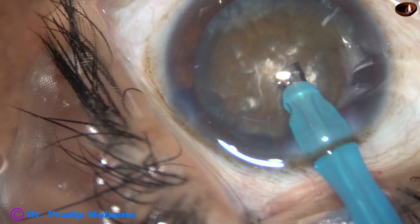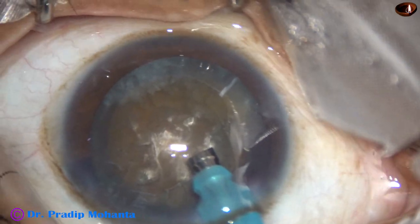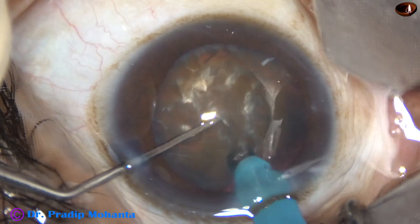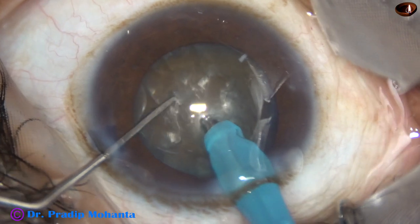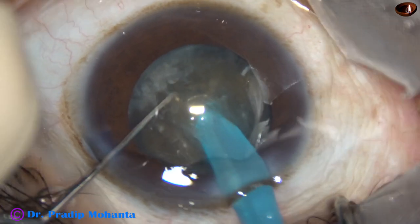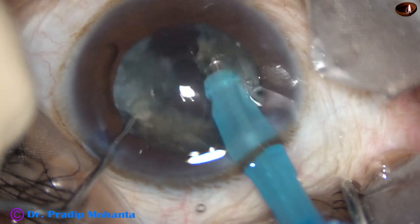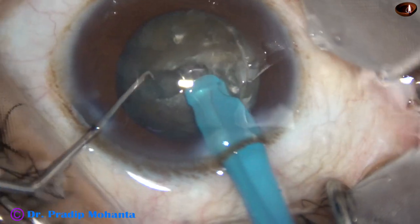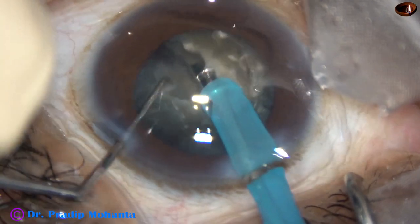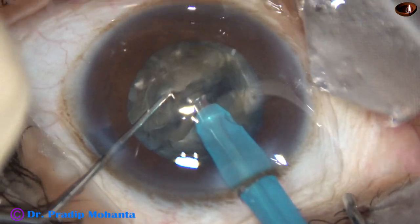And now in this case we are going to see the classical submarine chop. This exposed tip will be totally buried into the substance of the nucleus. The tip goes through the nucleus like a submarine towards the opposite equator. As it reaches near the opposite equator, the chopper is used to chop and separate the two hemi-nuclei, rotated 180 degrees and applying opposite forces. The two hemi-nuclei are separated completely.